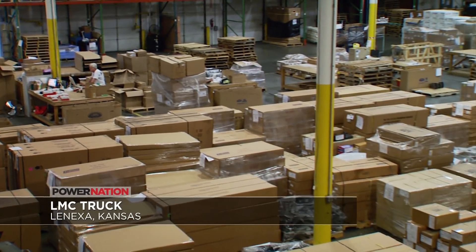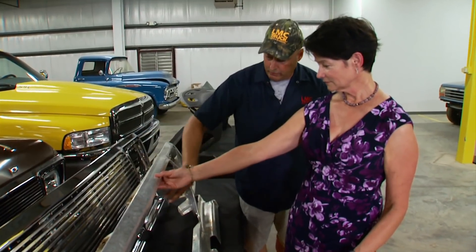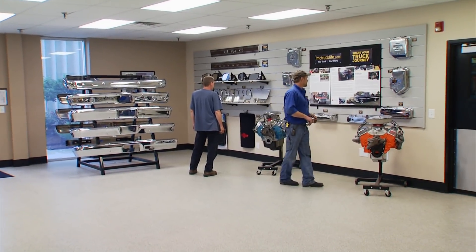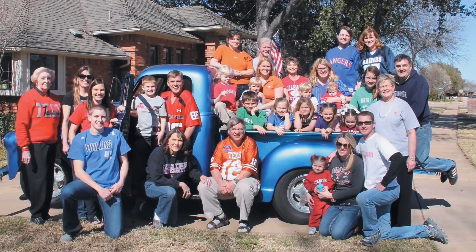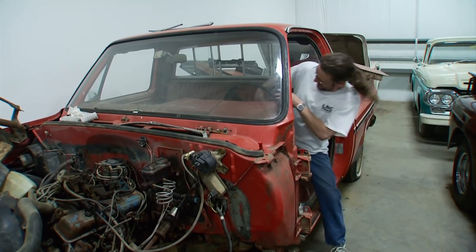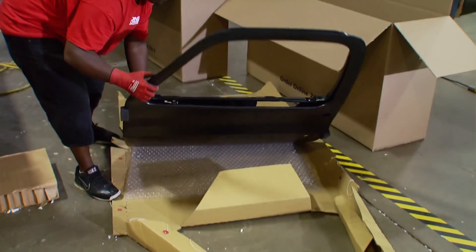LMC Truck president and owner Becky Hanrahan says: 'I think of us more as a company that helps people enjoy their life better.' She knows customers' trucks mean much more to them than just transportation. That's why everything they manufacture is better than new. LMC maintains a serious collection of early and late model trucks and SUVs to stay accurate with their catalog illustrations and specs, and it doubles as a test bed for the thousands of parts they manufacture themselves.